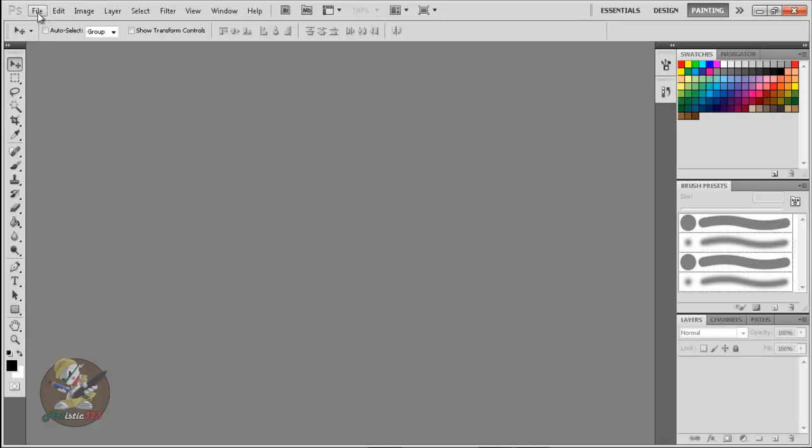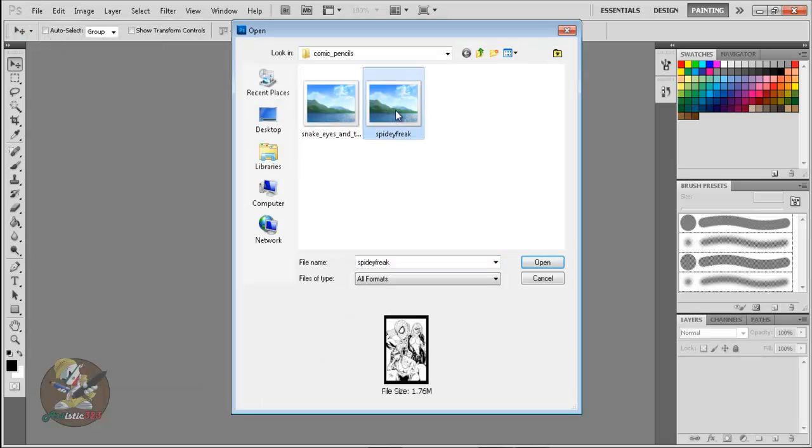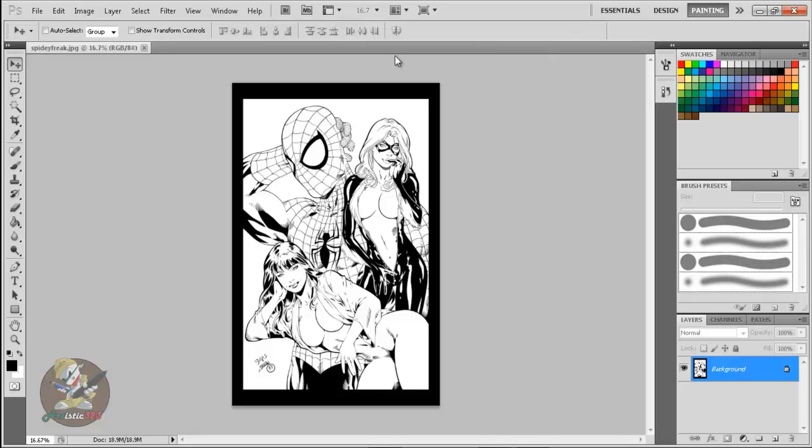You open it up, go to File > Open, and look for that image. I have this one ready. This was drawn by Ed Benes — he's a Brazilian artist, that dude is a beast when it comes to drawing. I inked it, and if you want to download this image feel free.